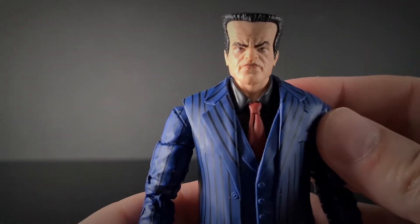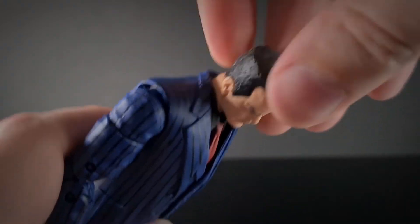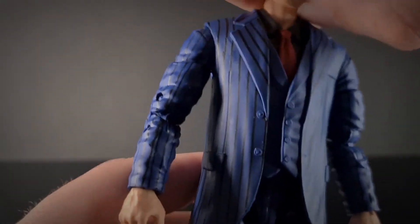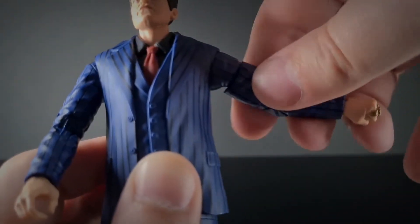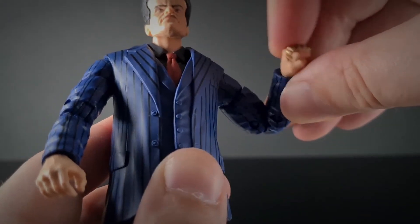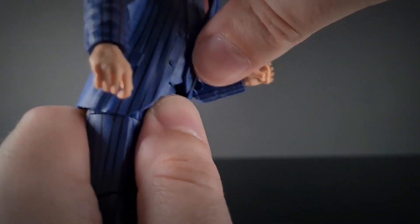Where this guy really shines is his articulation. For a guy in a suit he's pretty nimble. His head goes left and right, can look down and up, great for running poses. He has lower neck movement but it's hard to get to because it sits low in the collar. There's no butterfly joint but the arm can rotate all around and raise up. He's got rotation at the arm, a double elbow joint with rotation, and a little hinge at the wrist. Waist-wise he can rotate around, though forward and back movement is limited by the plastic torso piece.